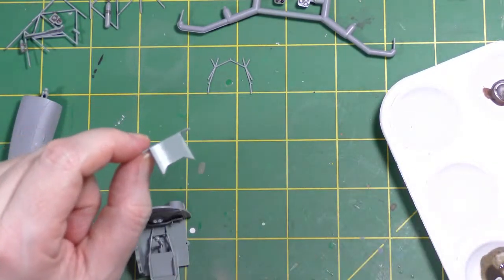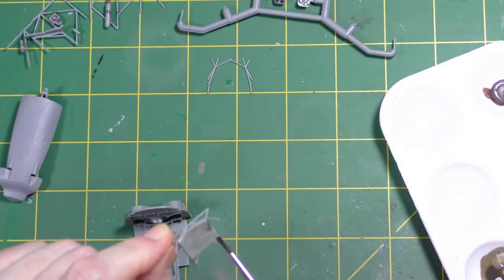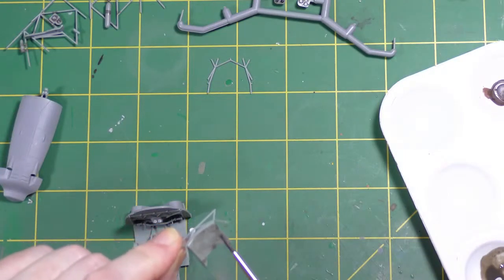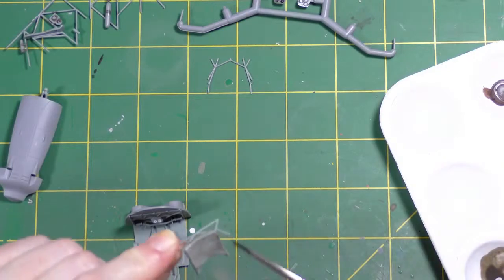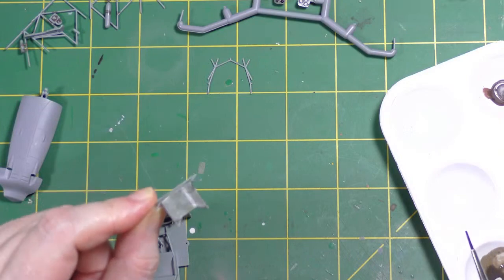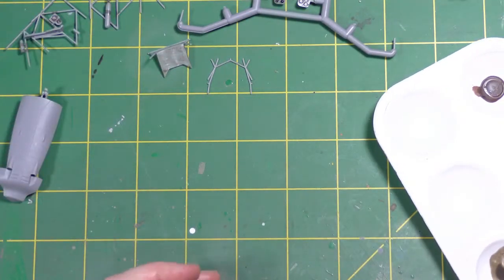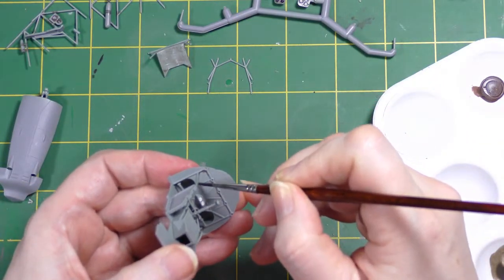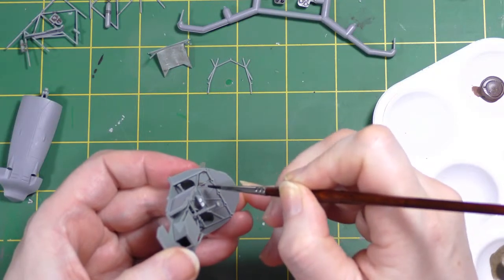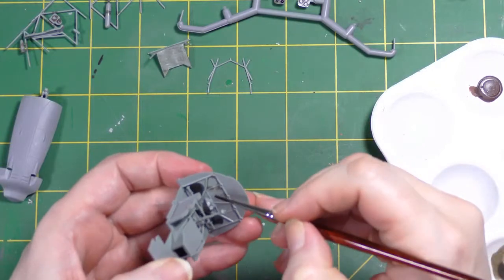Now on the seat back — I did a little research: the seat itself is made from steel armor plate, all welded together. What I'm going to do with this after washing it is a bit of steel chipping. I also need to build some seat belts because the kit does not include any.